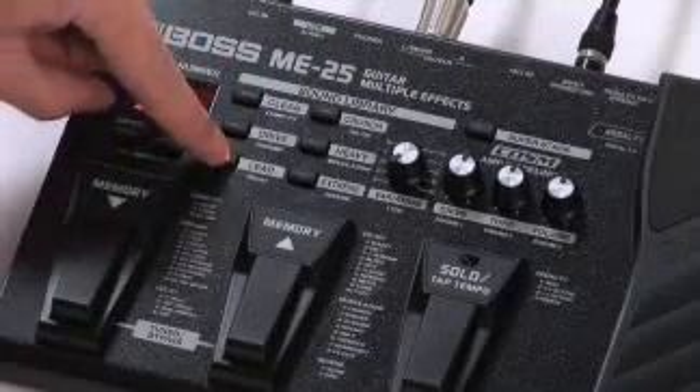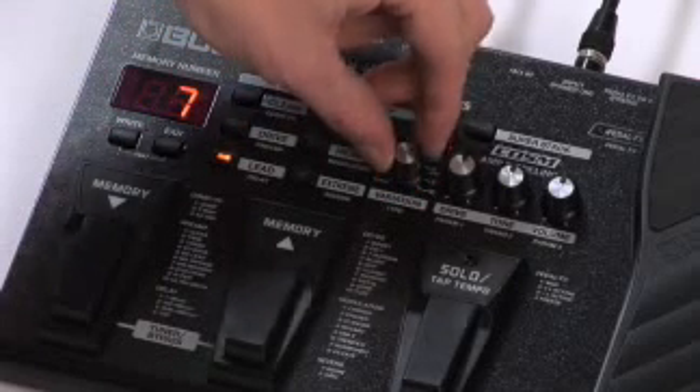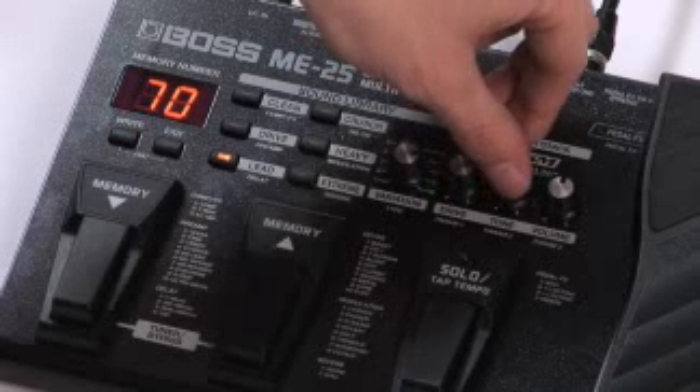Just select a tone category from the ME25 sound library, pick a variation, tweak the sound if you want with these three knobs and you've got your tone.